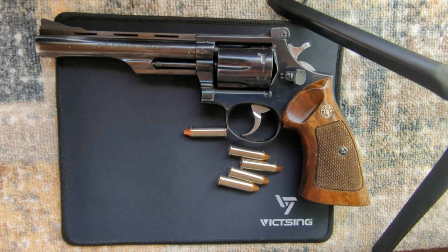But for now, just know it's very reliable. It's fairly accurate — it's as accurate as I am, anyway. And they are excellent revolvers. Thanks.